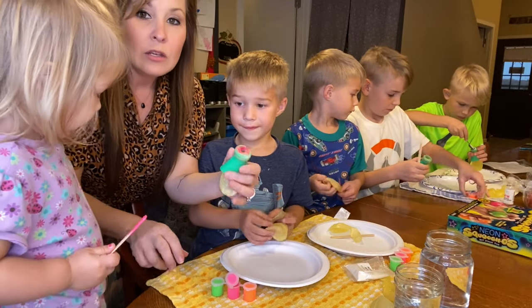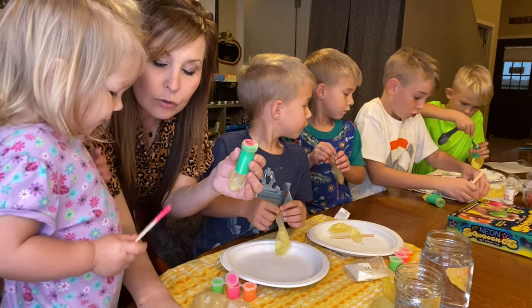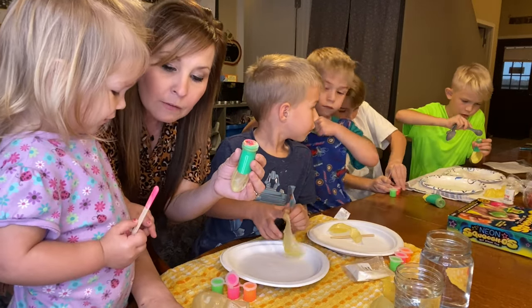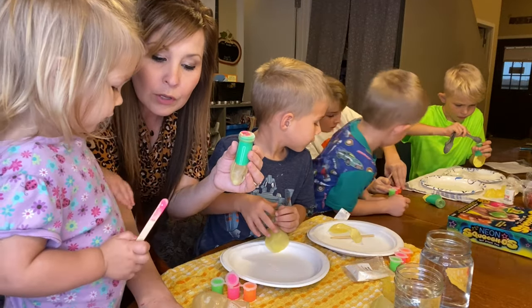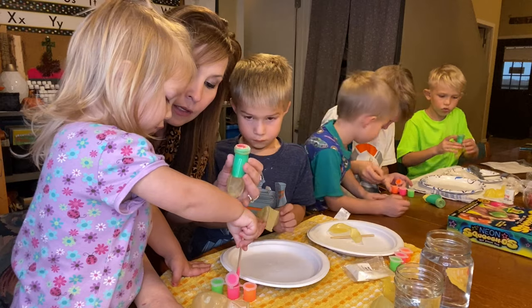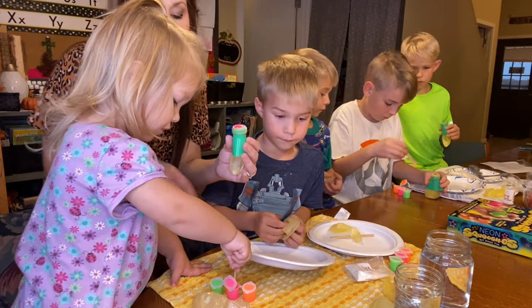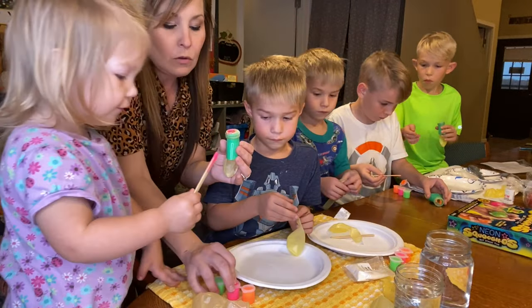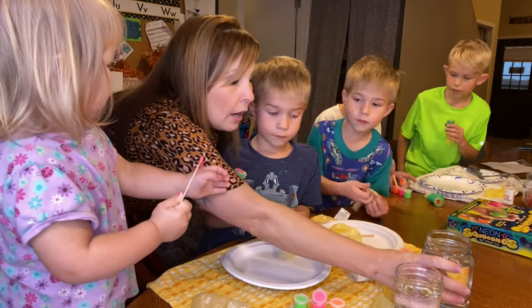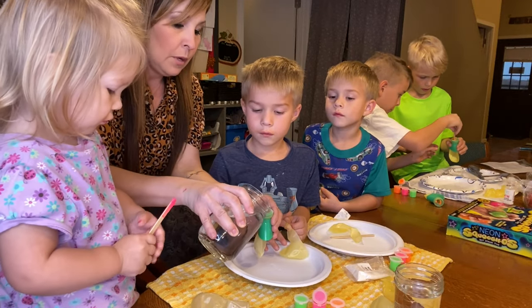We put her paint inside. Now it asks us to fill the balloon with water, and then add a drop of vinegar or antibacterial sanitizer. Mama's gotta pour the water in.